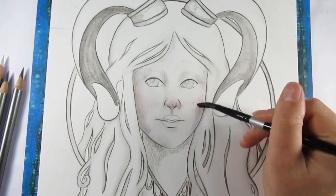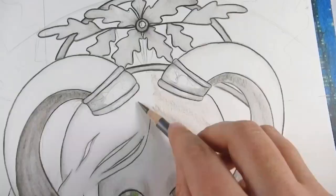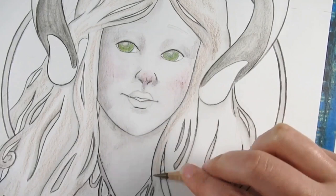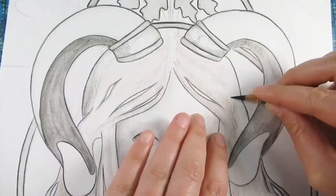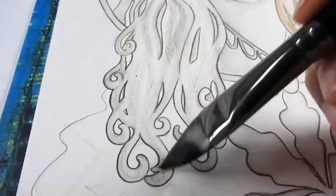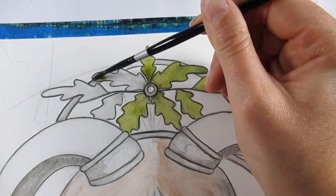Once that layer of the Caran d'Ache watercolor pencil is done I start in with the Graphitint pencils, and I absolutely love how you don't have to put a great deal of pressure down to get a nice color payoff. If it doesn't put enough color down you can always go over it again. I tend to tilt my pencil on its side to get a wider area of coverage and it avoids any harsh lines which can lead to a bit of ghosting.